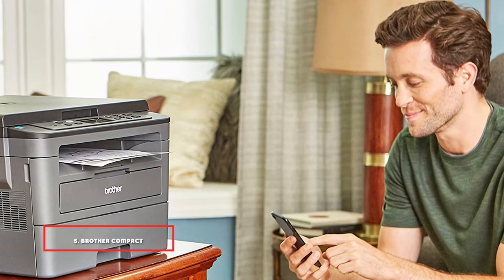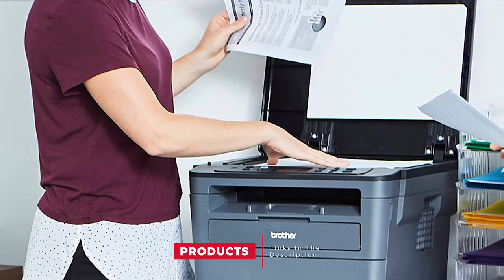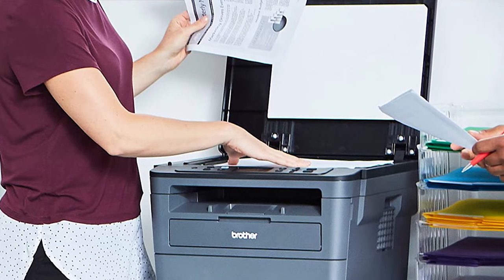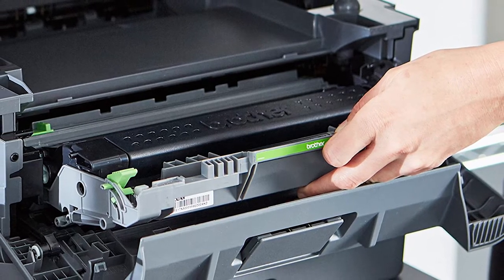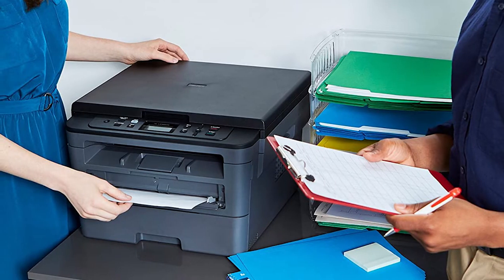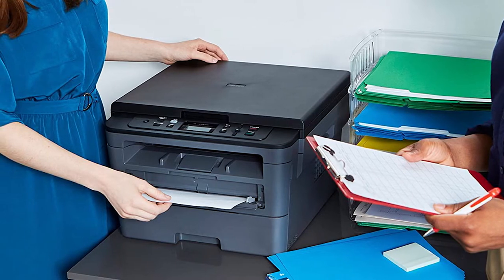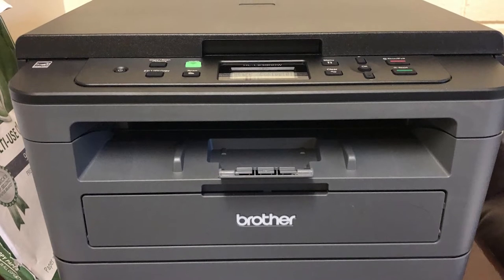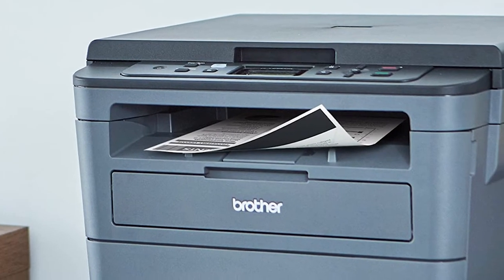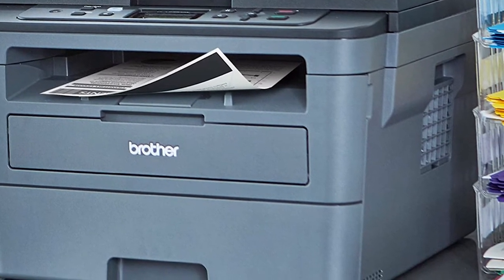The number 5 position is held by the Brother Compact Monochrome HLL2390DW Laser Printer. If you really need convenience in scanning, printing, and copying, you need this Brother HLL2390DW printer. This wireless monochrome printer makes a flatbed scan glass process perfect and reliable. The HLL2390DW features a compact black design that fits almost all office decors. It also gives room for wireless printing including a Wi-Fi function. The HLL2390DW printer prints faster than other compact monochrome laser printers, at a speed of 32 pages per minute, taking it to the top of laser printer recommendations.